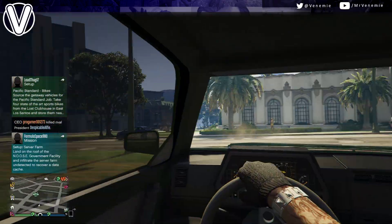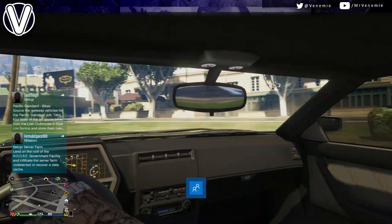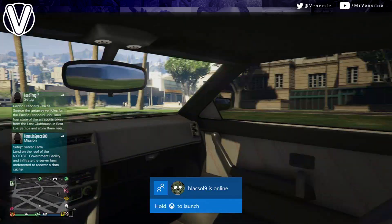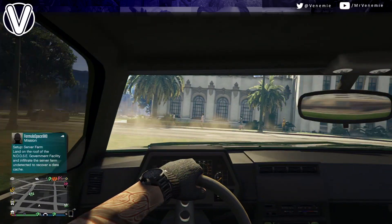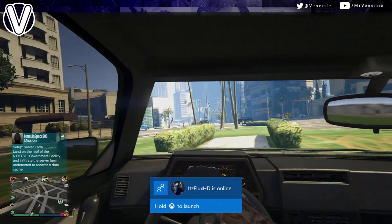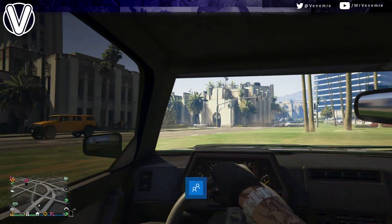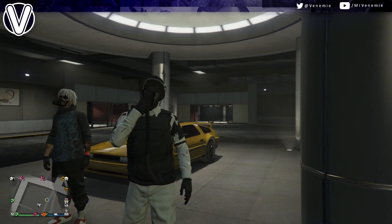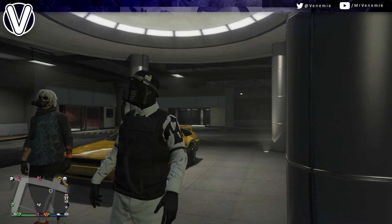Hello my sexy mofos, what is happening? This is your boy Venemy here. How is everybody doing today? I hope every single one of you are having an amazing day and I hope you're all okay. In today's video, I've got another modded paint job for every single one of you.